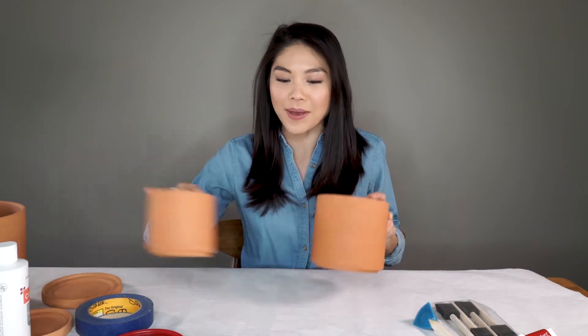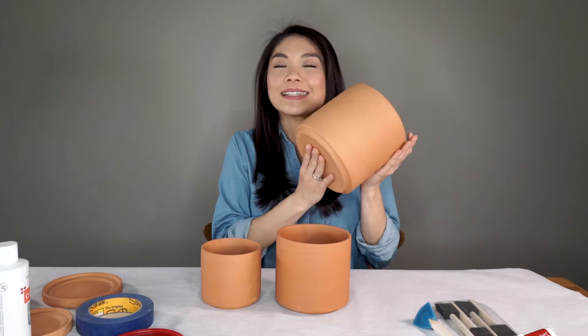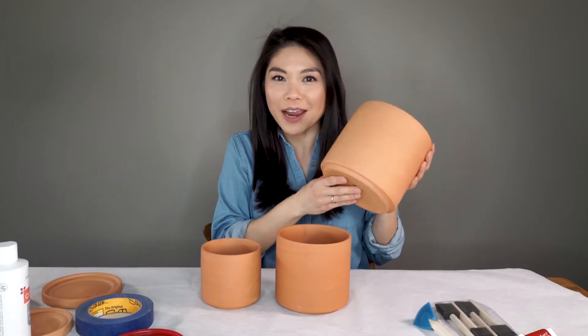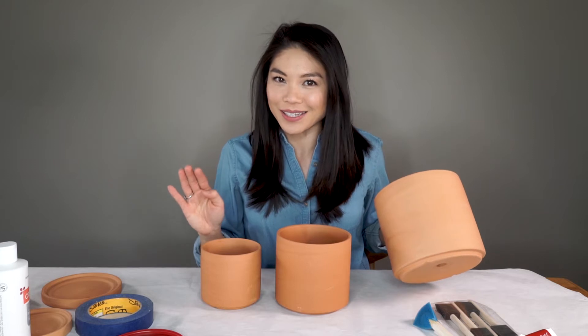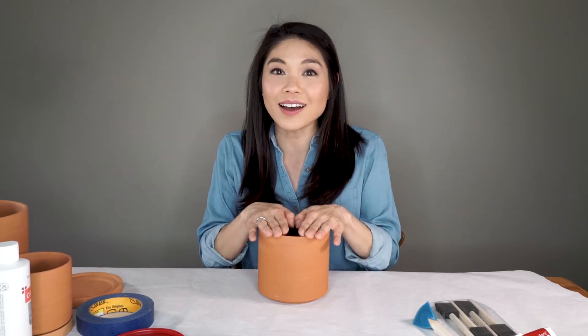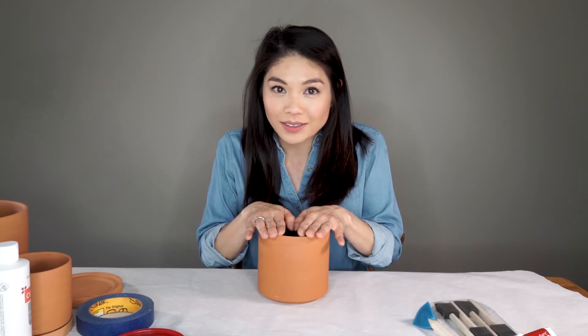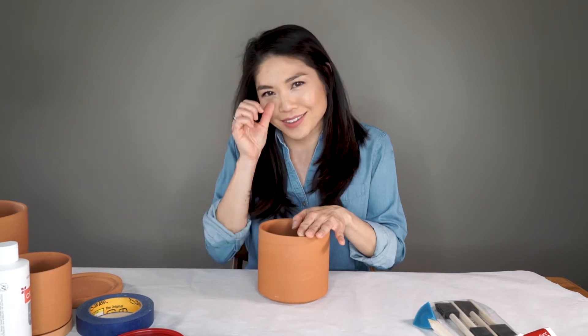So first we are going to gather our materials. I bought these pots from Amazon — they actually come in a set of three and they are the exact same shape and series of sizes as the West Elm pots. The pots from West Elm range in price from $17 to $35. I got this set of three from Amazon for — I forgot. They come with the matching saucer and everything.